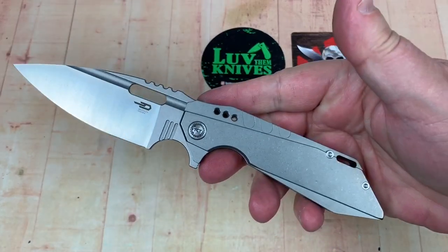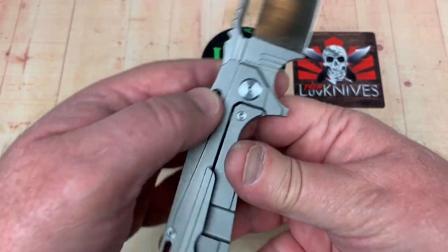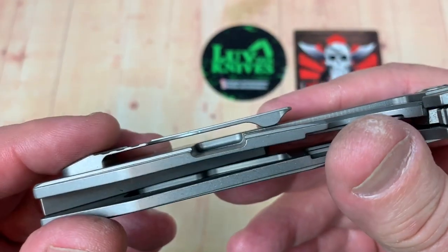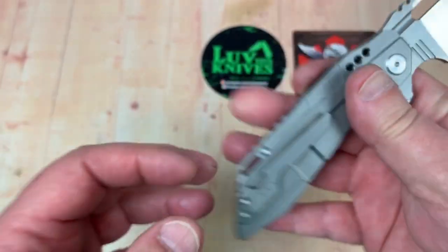Let's take a look at the pocket clip. That's interesting — two screws back here, nicely done. I like the way they did this knife.